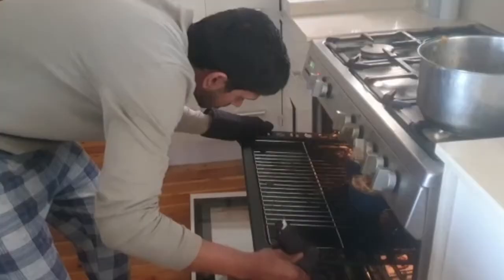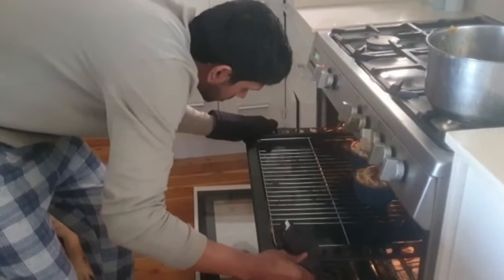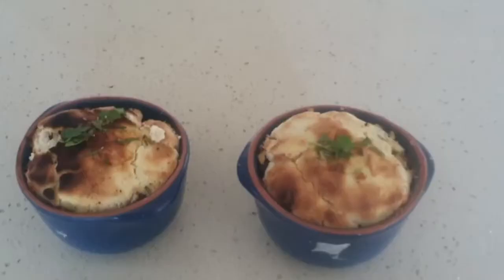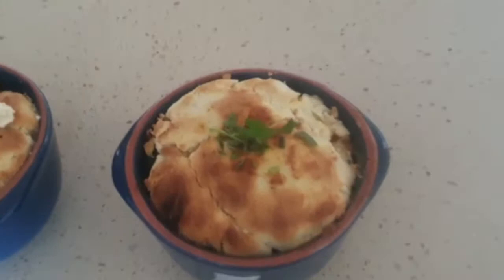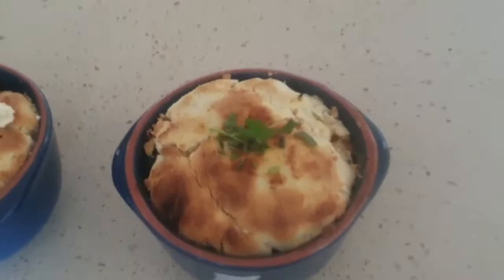Nice one! High five. There we have it. We did it — we get a challenge! High five, baby. Two more. One more, do it!